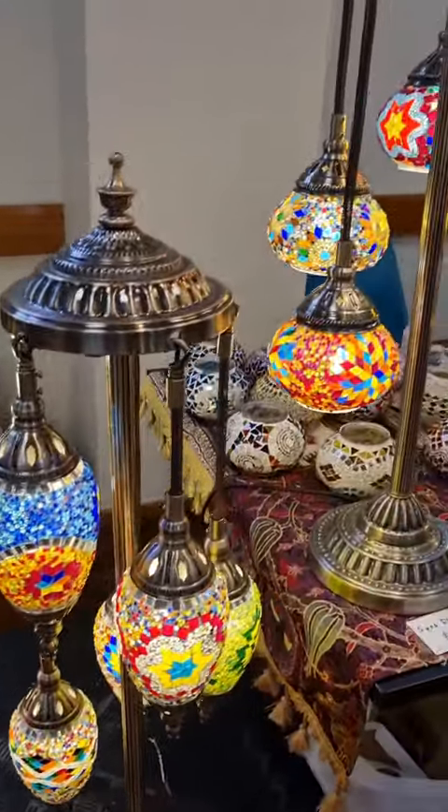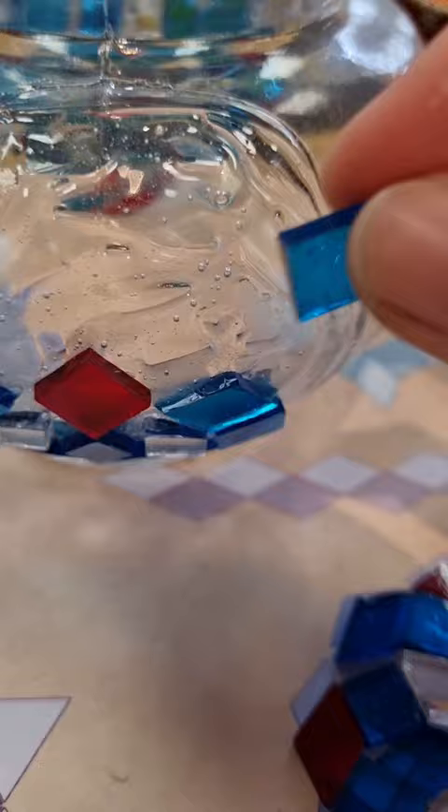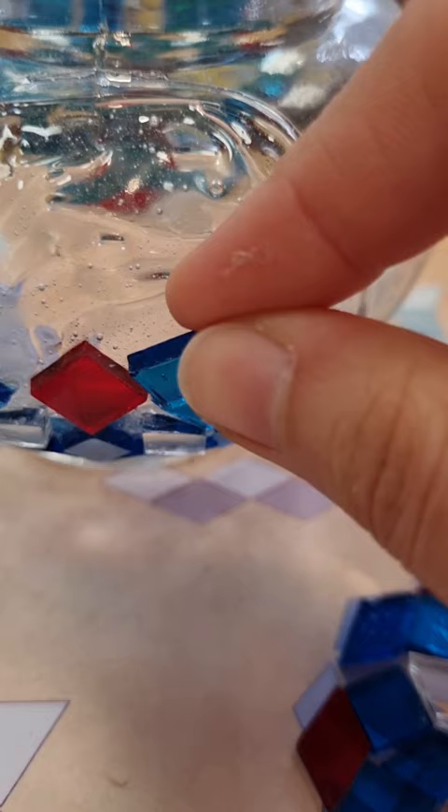Last weekend, I went to this amazing Turkish mosaic lamp-making workshop. First, you dab some glue, and then you add these cute little glass tiles to your design. There's a bunch of different designs that you can pick. I kind of made my own.